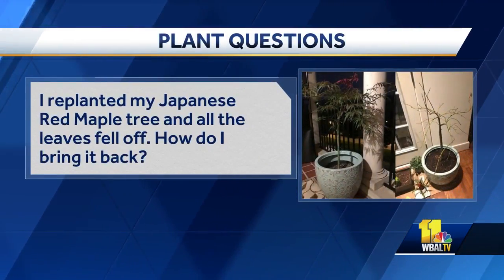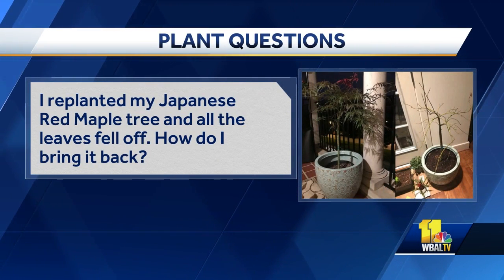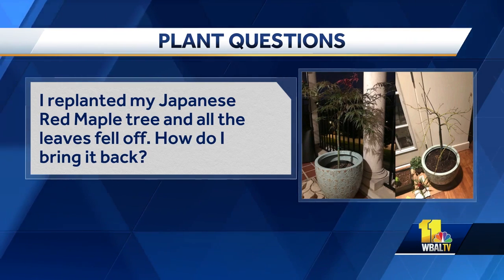I replanted my Japanese red maple tree and all of the leaves fell off. Sometimes it's just transplant shock and I wouldn't really worry about it. If you can take your thumbnail and just scrape the bark to see if it's still green, then it's probably going to be fine for next year. In a pot, be a little careful — if the root ball freezes over the winter, you're going to lose the plant. So put it up close to the house or put some bags of mulch around it.